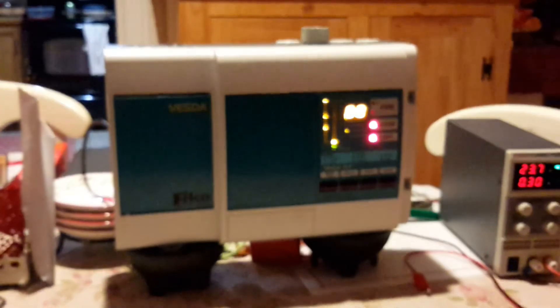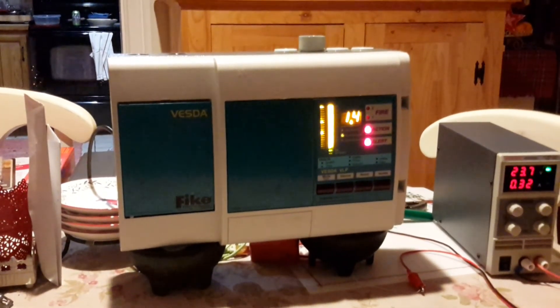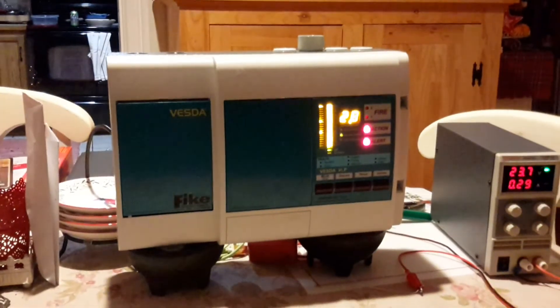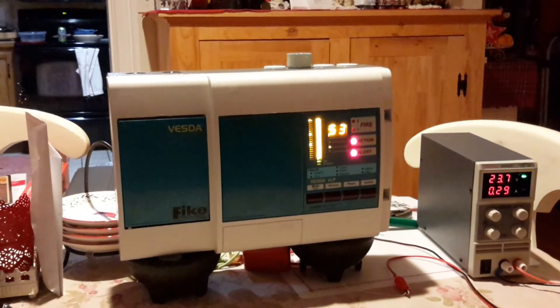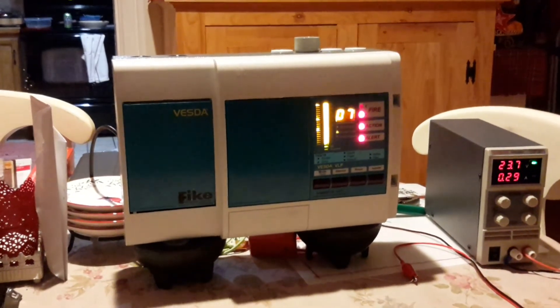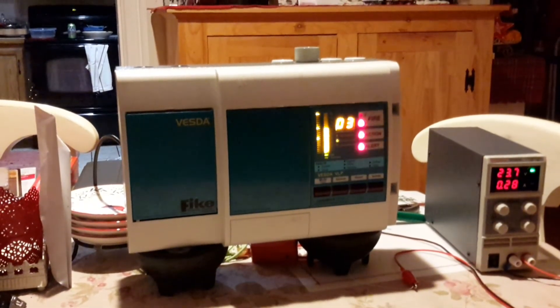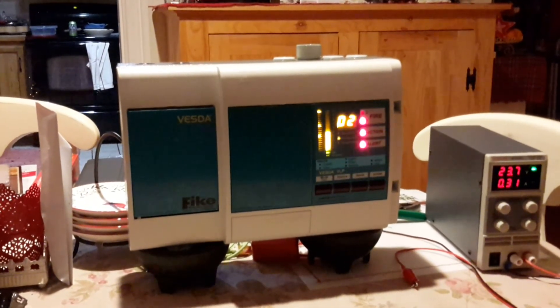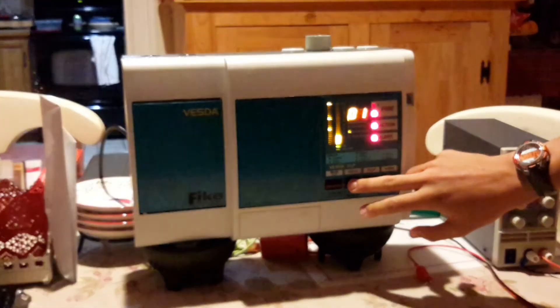Now a third smoke blast. As you can see, the fire light came on, because it detected enough smoke. Now, as you can see, this bar is going down slightly. Now I'm going to go silence that.